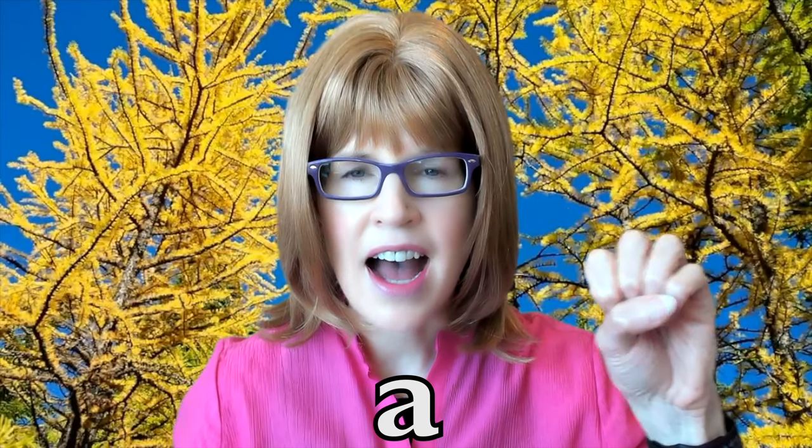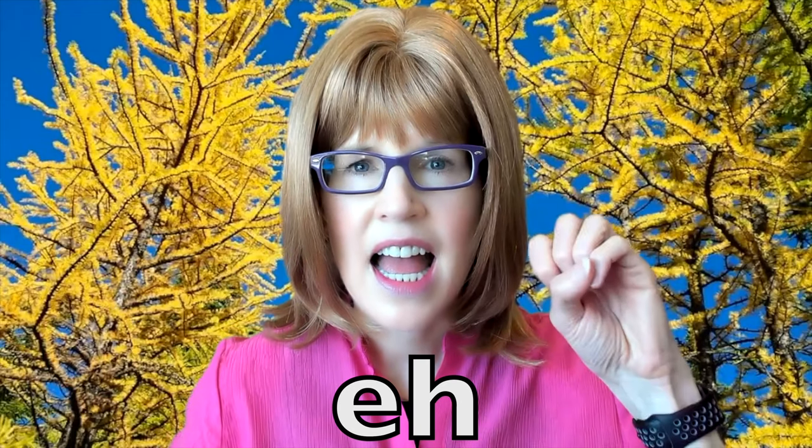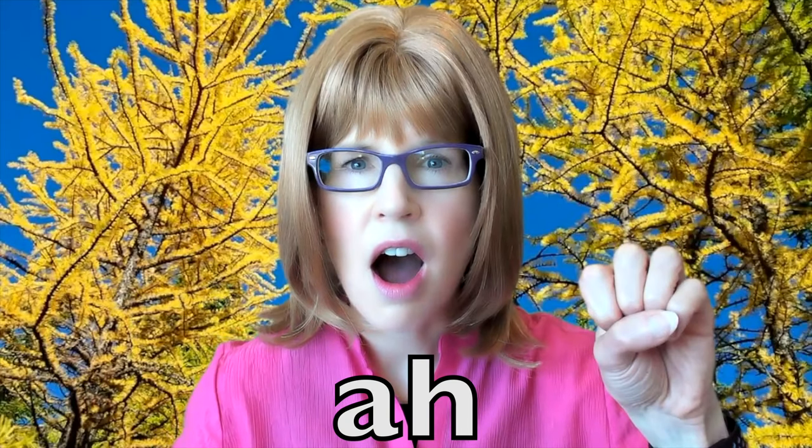A, ah. E, eh. I, I. O, ah. Ooh, uh, ooh.